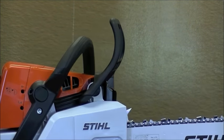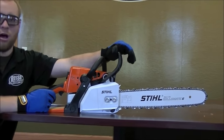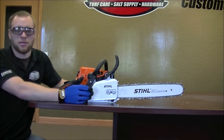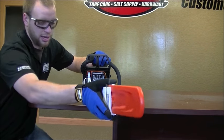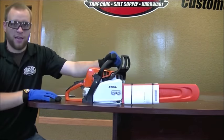And you are all set. Now when you go to start the unit, we do recommend you push the chain brake forward — that will keep the chain from spinning when you start the unit, which can obviously pose a safety hazard. Put your scabbard back on the bar so no one gets cut and you will be all set. Have a great day.